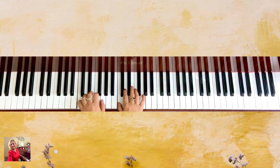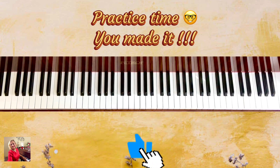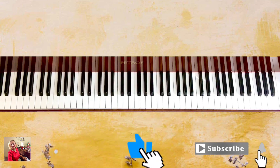Before moving to the next scale, practice this one for two to three weeks, or maybe just a few days if you progress quickly. The next one is G major. Do click on the next video and you'll learn how to play two octaves.